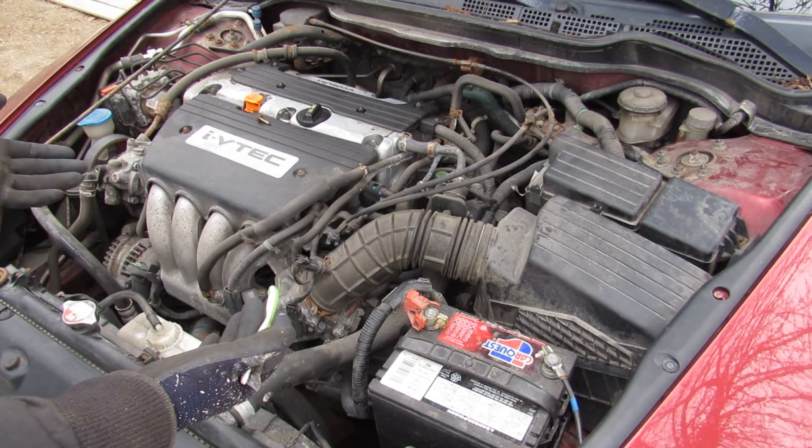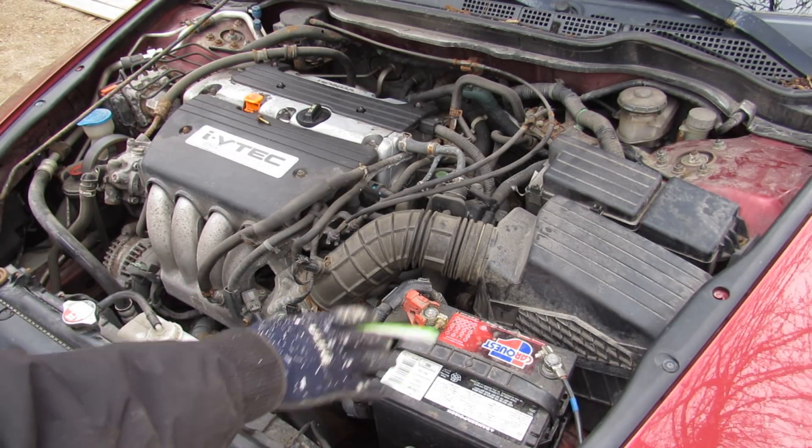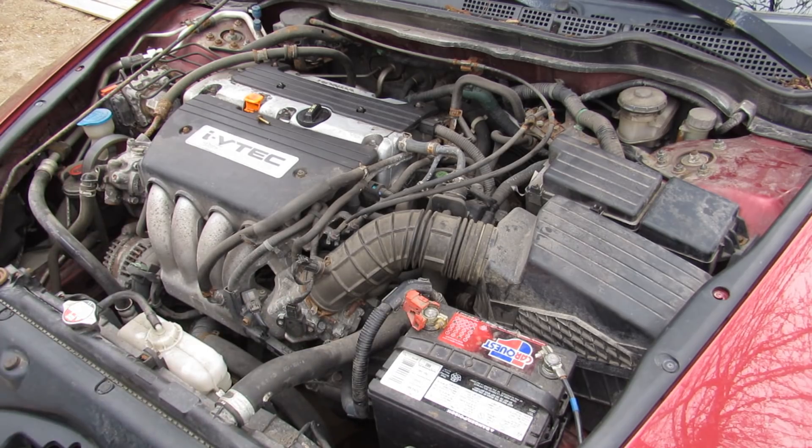When removing an engine or a transmission from a car, the first thing you're going to want to do is remove the battery, the air box, and drain all the fluids from down below.